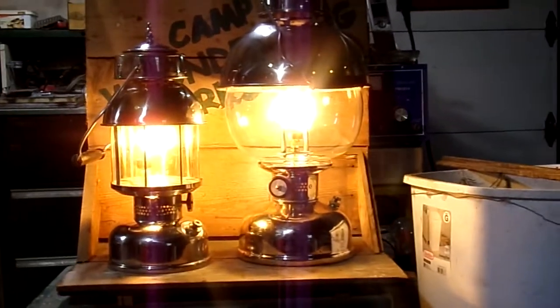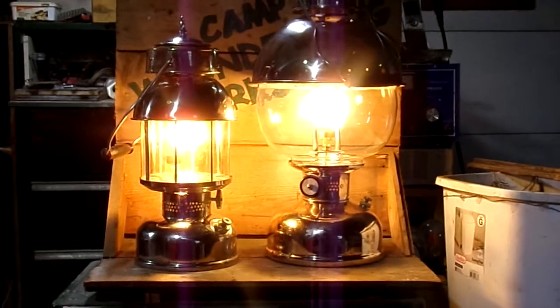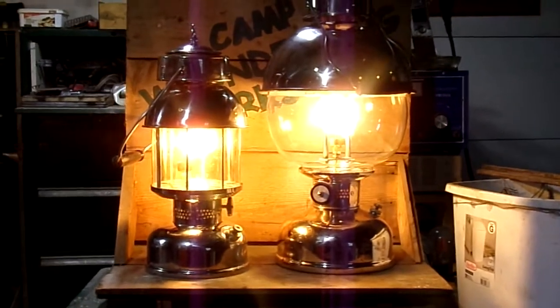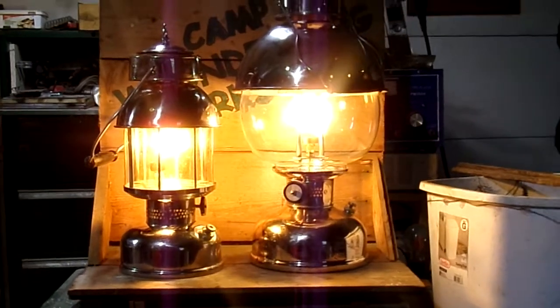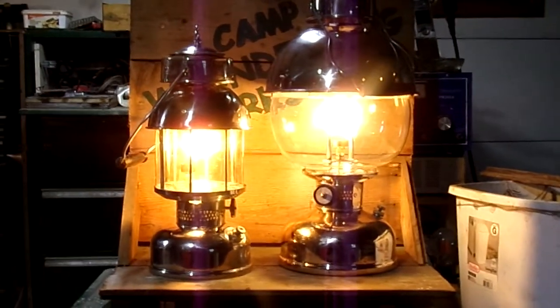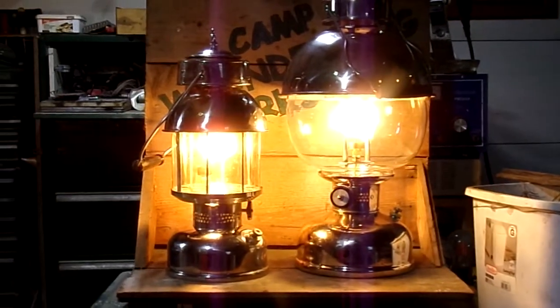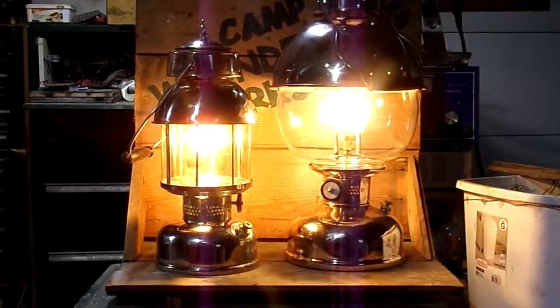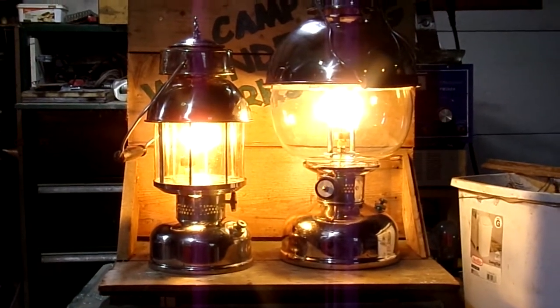The next one that Coleman built were the 319s, so the little one on the left is a 319T for tribute, which was the second lantern that Coleman came out with. The 319 was smaller and more portable than the 316. One of the advantages for portability was the mica shade, which was much more sturdy than the glass globe and would not break.